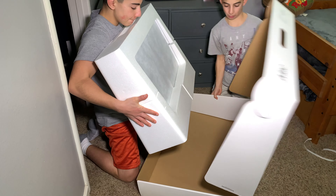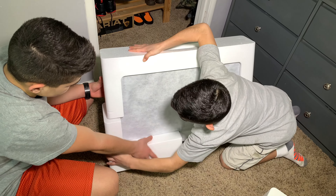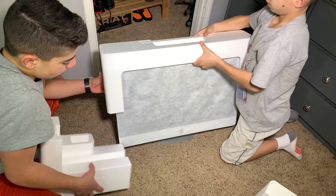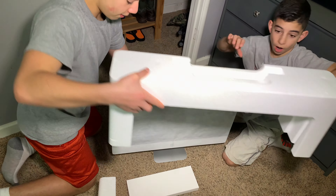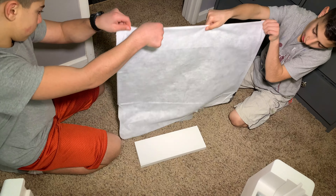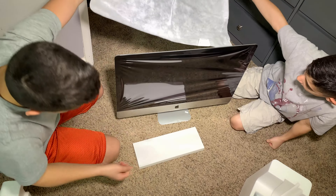Take the box — oh wow, that's thin. Oh my god, this side — oh my god.